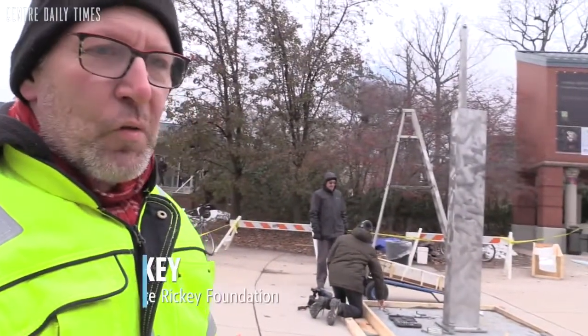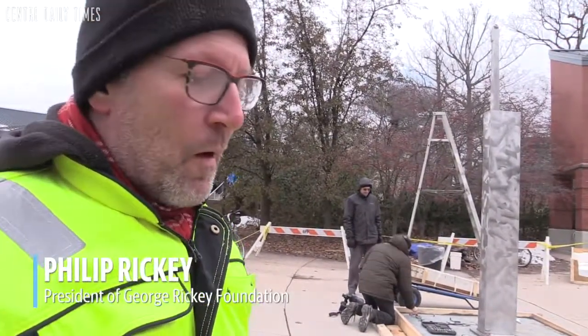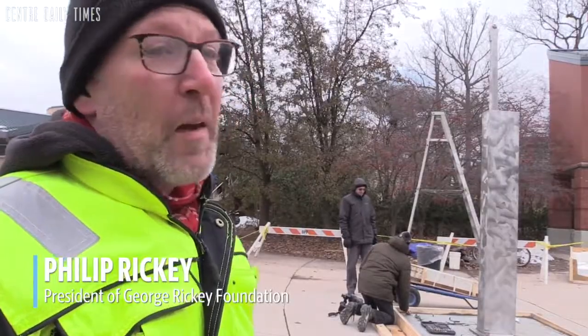It's a sculpture by my father, George Rickey. I'm Philip Rickey, his son, and it's called Breaking Column.